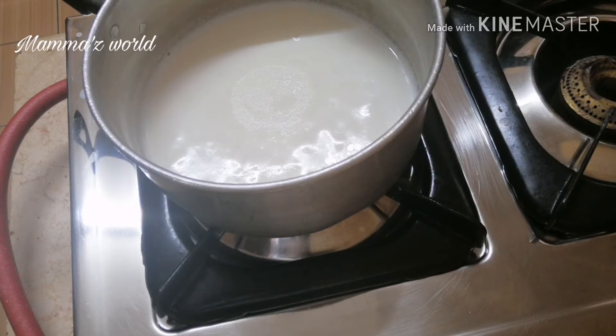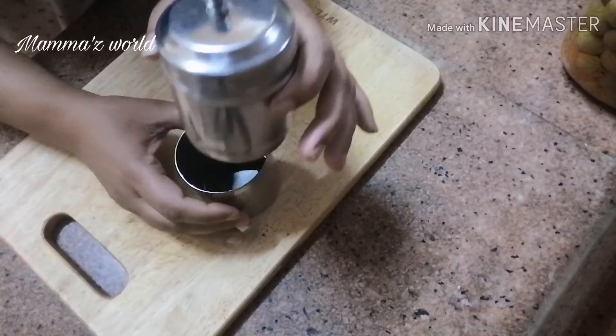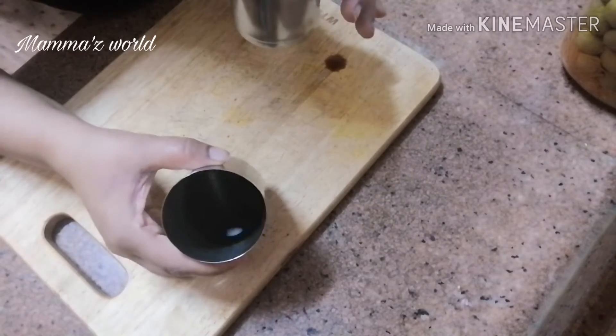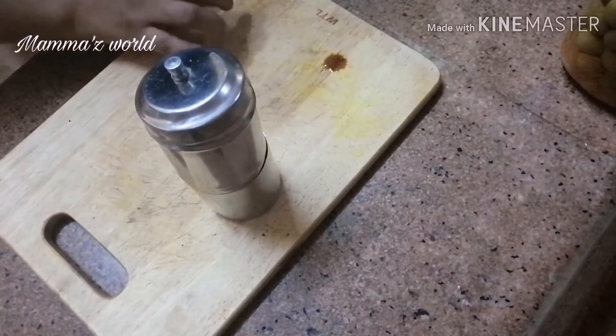We will taste a filter coffee. Now, we have to wait for 10 minutes. If we wait for 10 minutes, we will take a decoction. We will take a container of water. This is why we have to wait for the filter coffee.